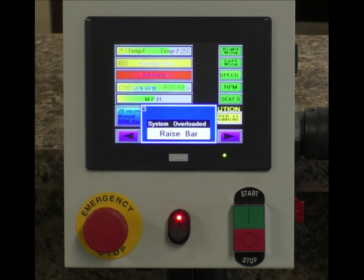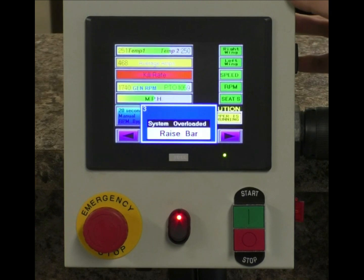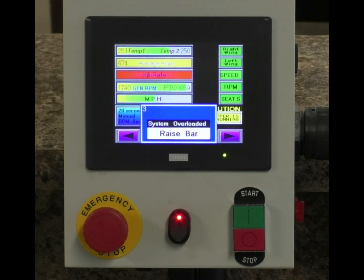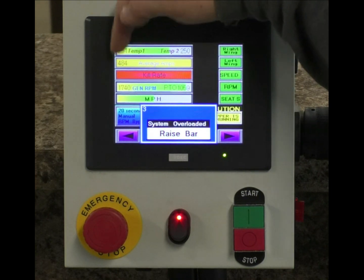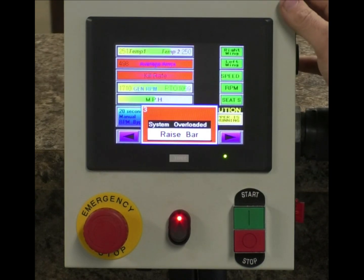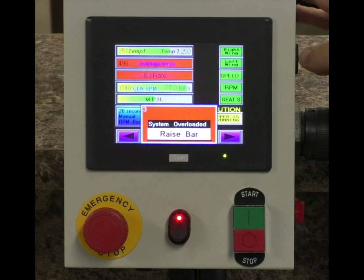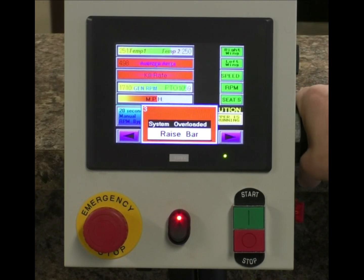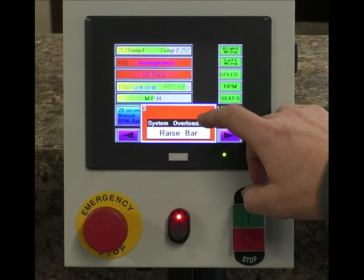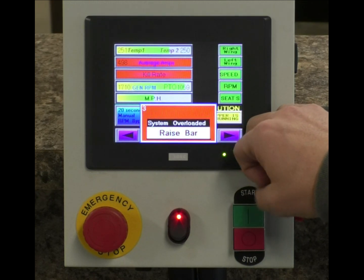If we continue increasing our amperage — the amount of load on the system — we'll see it go red as well. This number changes slowly because it's a 10-second average. As we keep climbing on our amperage, now it goes into red and a warning screen pops up. The blue warning screen indicates a reduced kill rate. A red warning screen means this will eventually result in damaging the system if ignored long enough.